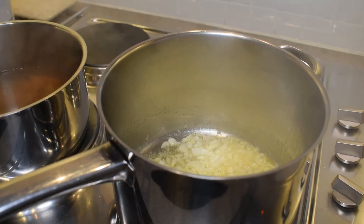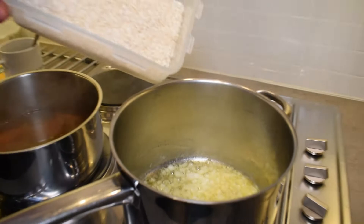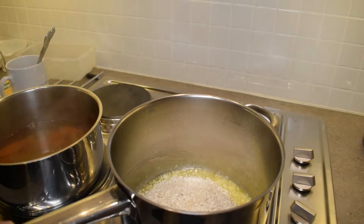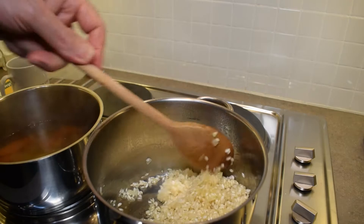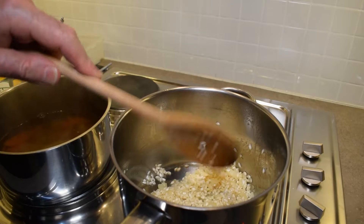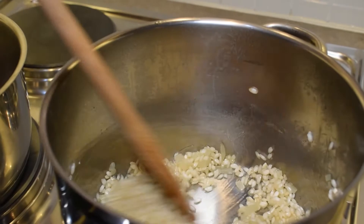The next thing we're going to do is put in our 200 grams of arborio rice. We're going to put all the rice in and stir it around, because we want the butter — that's why we started with so much butter — to coat that risotto rice. We're going to let that cook out for a couple of minutes before we go to the next stage. You don't want the risotto rice to get brown in any way, you just want it to get well coated in the butter.